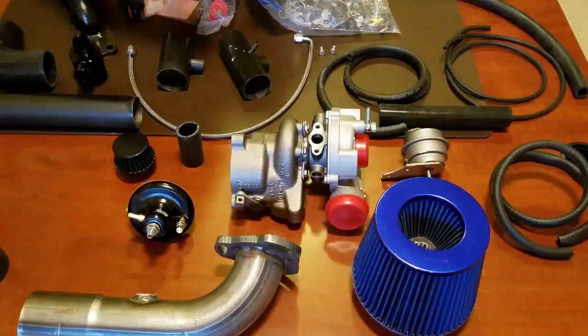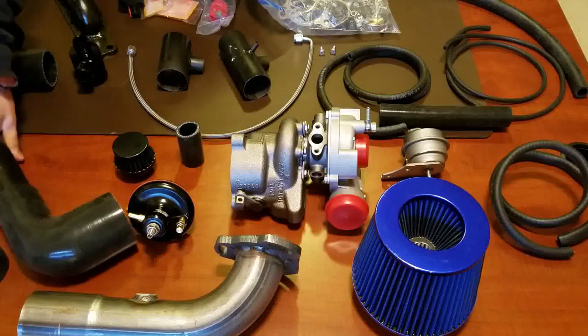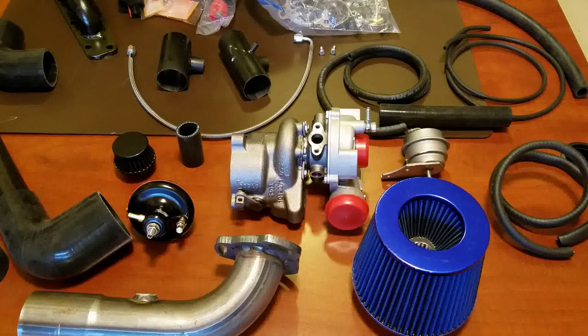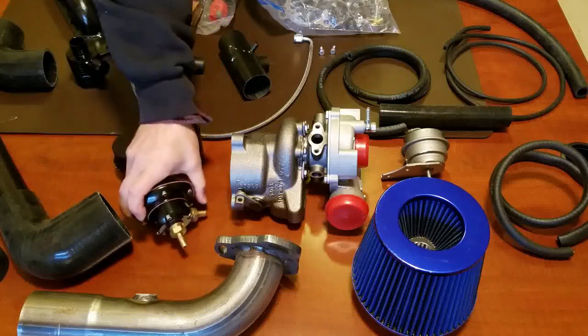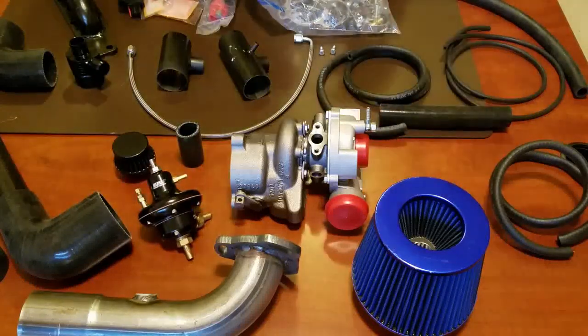I don't need it to tell me that this boot connects onto this one — that's a lot of basic stuff. But what I would be interested in is: what are the adjustments of this pop-off valve? What's suggested? The fuel pressure regulator — you've got your in and out, but there are some fuel gain adjustments on here and I'm not really sure what I need to adjust on that.